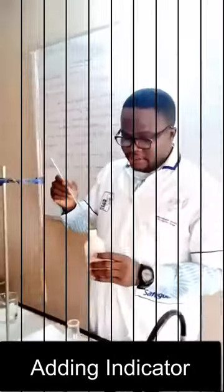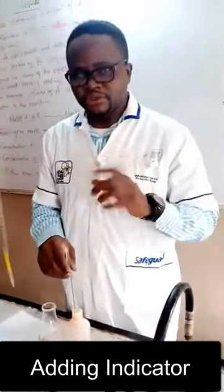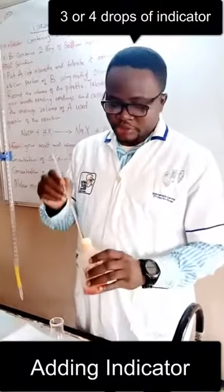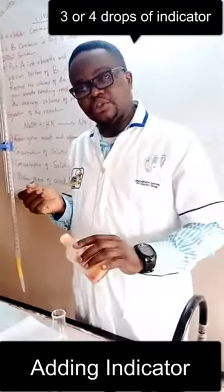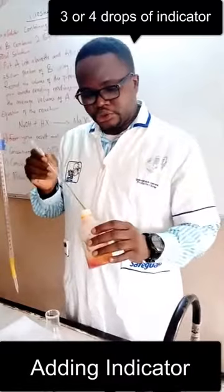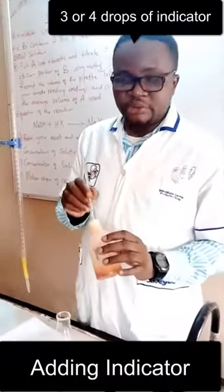Your methyl orange indicator — for your titration we just need a few drops of the indicator, like three or maximum four drops. So use your dropper pipette. Don't attempt to pour your indicator like this — no matter how good at pouring you are. Just use your glass straw like this, or use a Pasteur pipette.